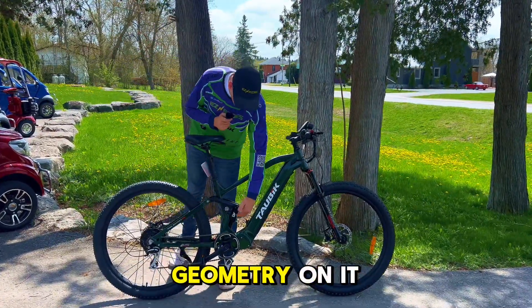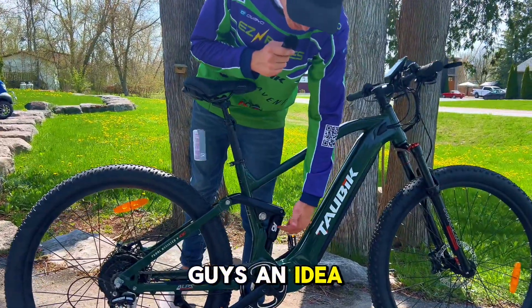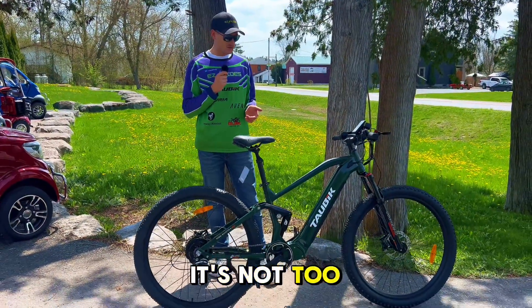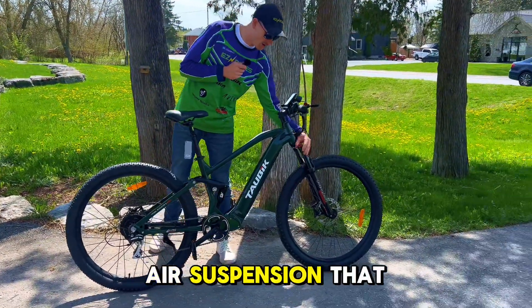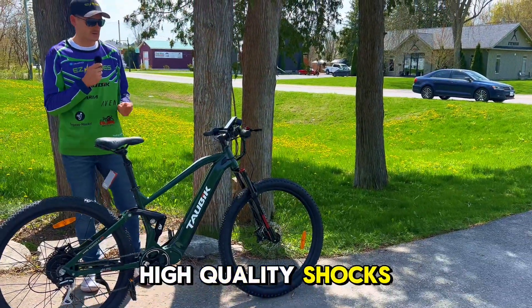It's got the mid-suspension and the geometry on it. I'll sit on it and jump around in a second just to give you guys an idea. It's an A5 shock — it's great. It's not too spongy and it's not too stiff. You got front air suspension that locks out. Really high quality shocks — it's ridiculous.